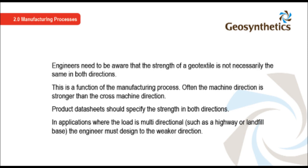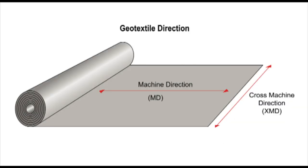Engineers need to be aware that the strength of a geotextile is not necessarily the same in both directions. This is a function of the manufacturing process. Often the machine direction is stronger than the cross-machine direction. Product data sheets should specify the strength in both directions. In applications where the load is multi-directional, such as a highway or landfill base, the engineer must design to the weaker direction. The machine direction is along the rolled out product; the cross-machine direction is across the roll.